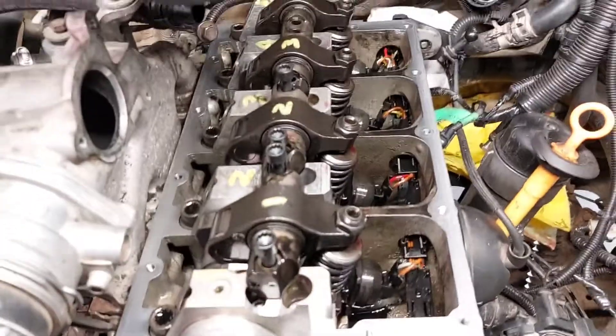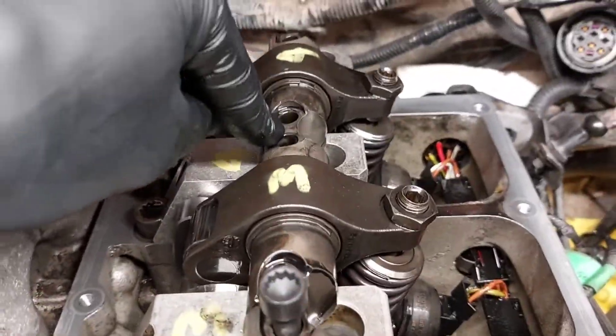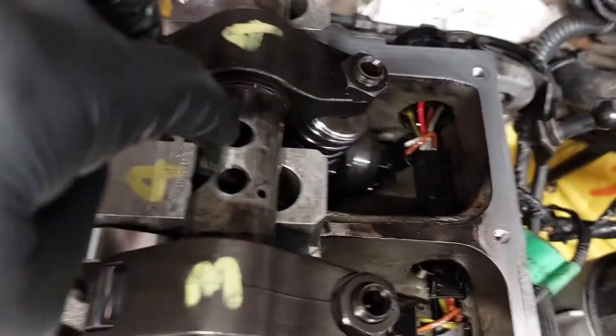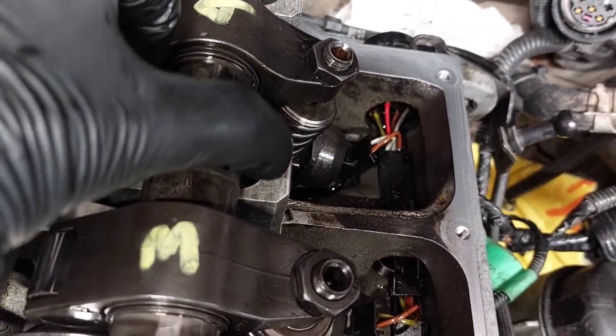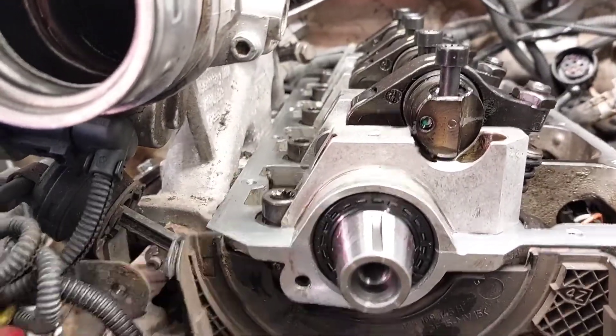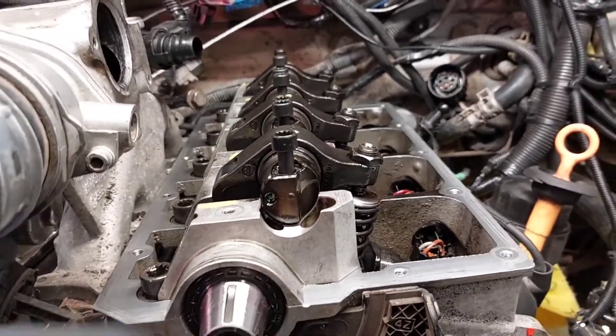Reassembling the rockers now. One thing to note is to make sure you have this shaft pointed in the right direction — not 180 degrees out. You want this notch to line up with that hole, like that. Don't forget to install a new cam seal; I just used a big socket and lightly tapped it in with a hammer.